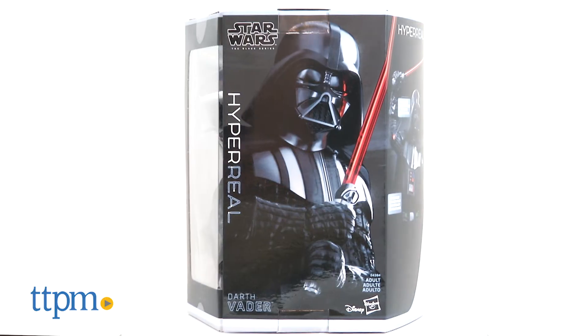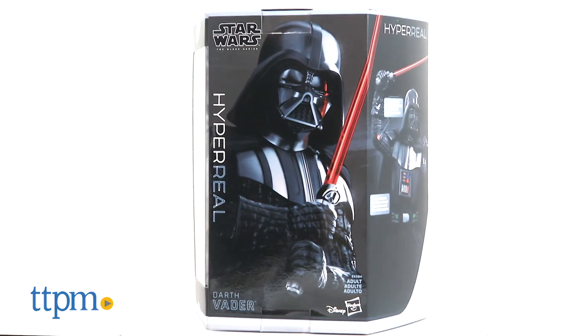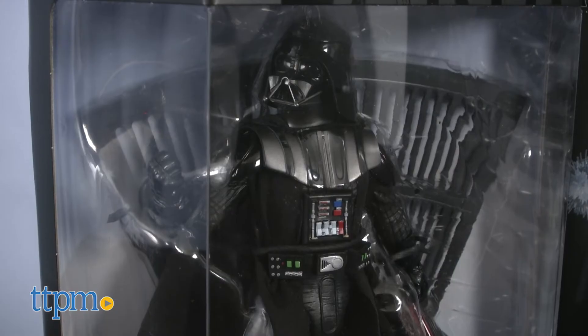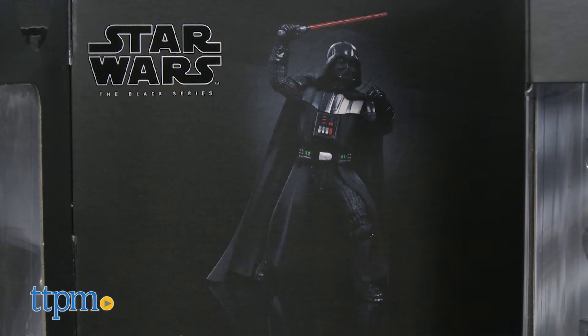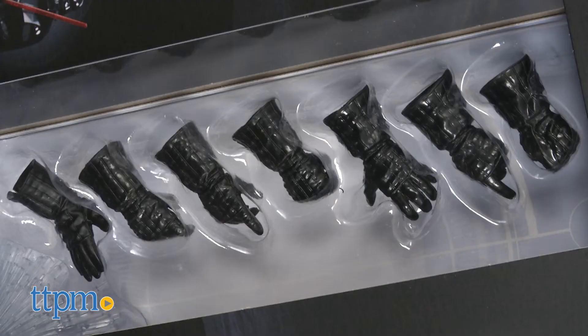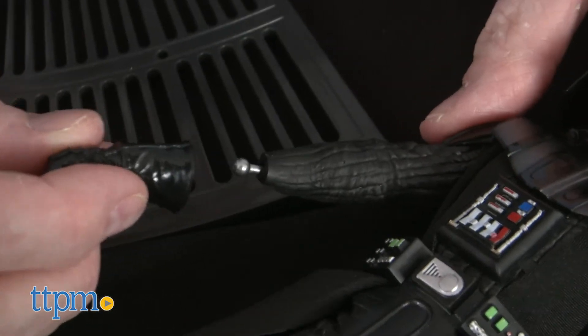Also, the packaging is stunning. Once the front panel is opened, the figure is posed inside and viewable through a three-sided window. We also can see photos of Darth Vader in iconic poses. There is also a window featuring seven extra hand positions that can be interchanged on the figure.